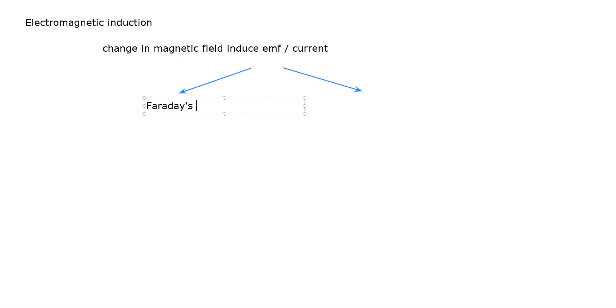Last week we discussed electromagnetic induction. Electromagnetic induction states that whenever there is a change in the magnetic field, it will produce an EMF or current. Faraday's law states that if there is a greater change in the magnetic field, the induced EMF will be higher. Lenz's law states that the induced EMF always opposes the change in the magnetic field.